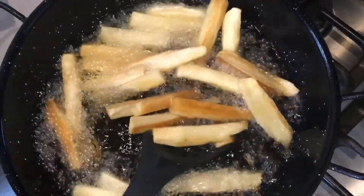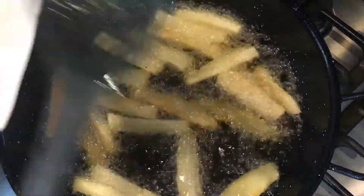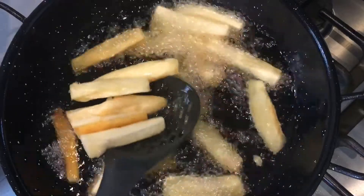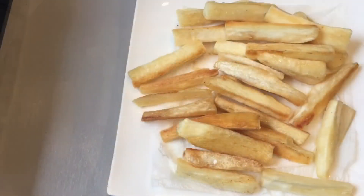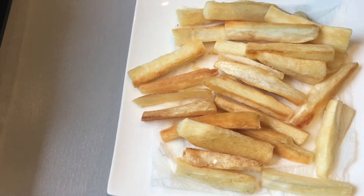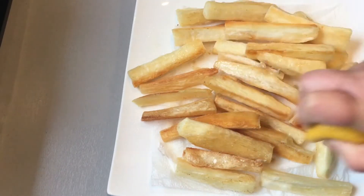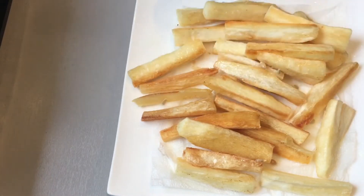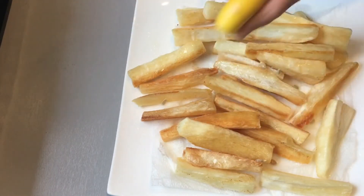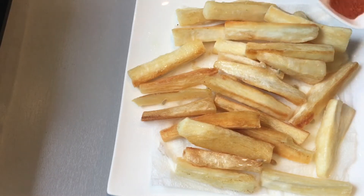After six to eight minutes of frying, the cassavas have now turned into a nice goldish color. I will now remove them onto a paper towel. I have spread them onto a paper towel on a plate. I will now squeeze over the lemon juice and then sprinkle over the red chili powder.